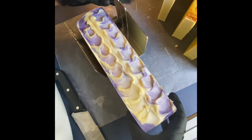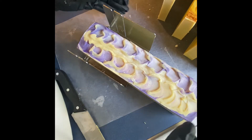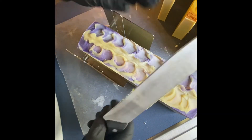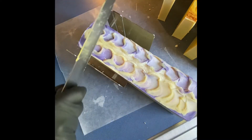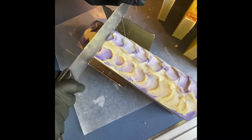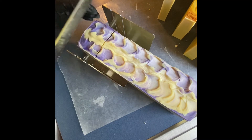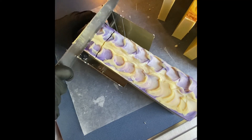Let's go ahead and get this soap cut. I know some people use the actual soap cutter but I still do all my soaps by hand. I basically just sit it in and start to cut each slice. Let me go ahead and get started and I'll show you what it looks like on the inside. They smell really, really good.